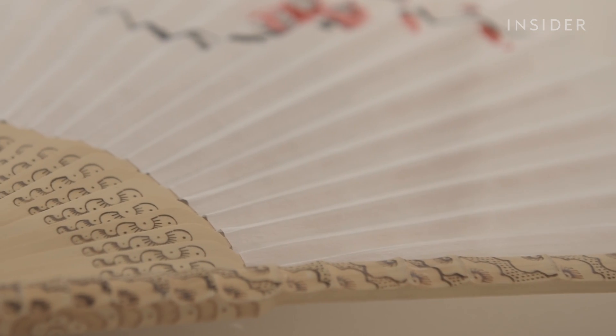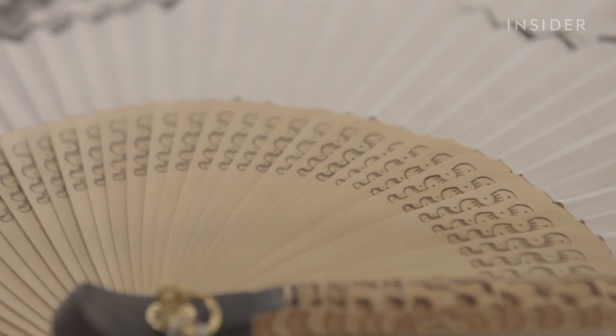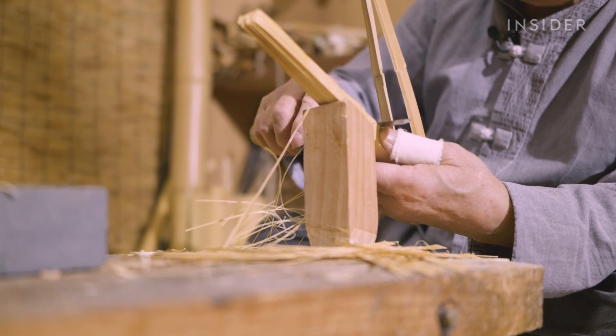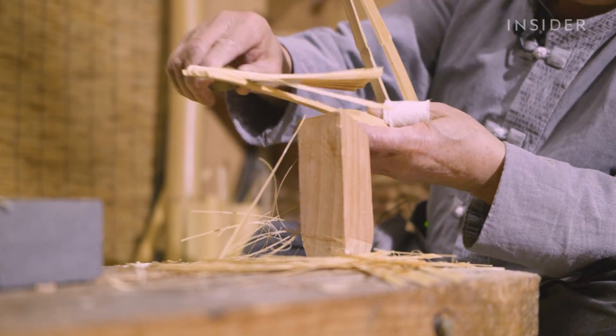Kim uses the traditional method of a hot iron to add a design to the frame, inner spokes, and edges of the fan. Now that the framework is ready, Kim uses a blade to take out a chunk from the spokes, creating space for the paper.